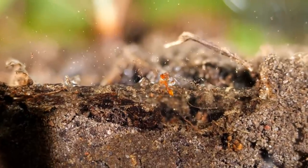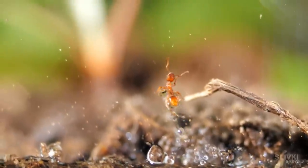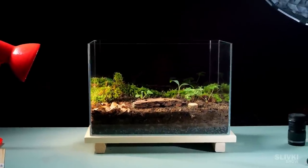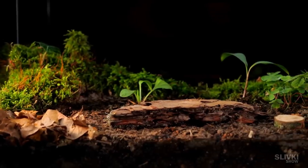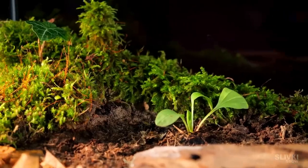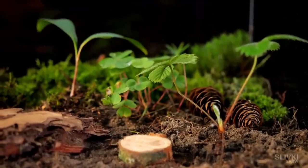This poor ant accidentally caught on to the plants and almost drowned in the water current. Our terrarium is ready — all plants are planted and there is still some space for those that may germinate from the seeds contained in the soil. Perhaps in the future we will even get a crop of wild strawberries.